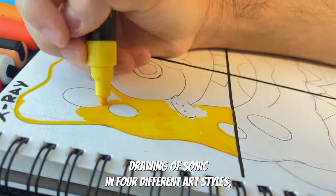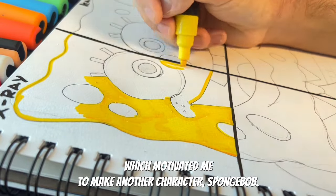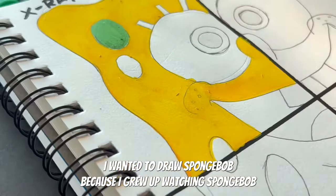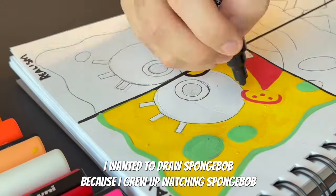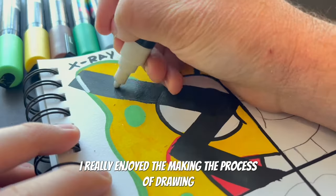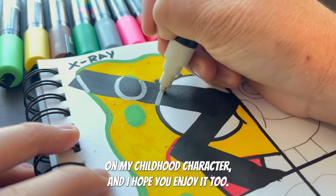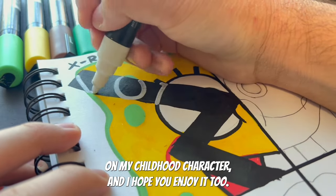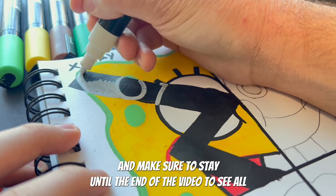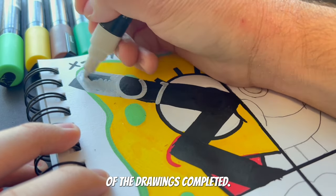I also wanted to shout out to all of you who enjoyed my previous drawing of Sonic in four different art styles, which motivated me to make another character — Spongebob. I wanted to draw Spongebob because I grew up watching him since I was seven. I really enjoyed the process of drawing my childhood character, and I hope you enjoy it too. Make sure to stay until the end of the video to see all of the drawings completed.